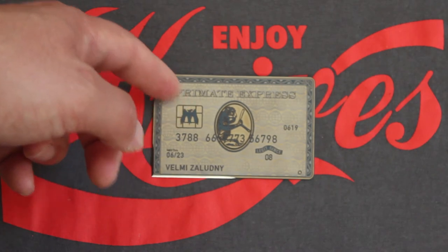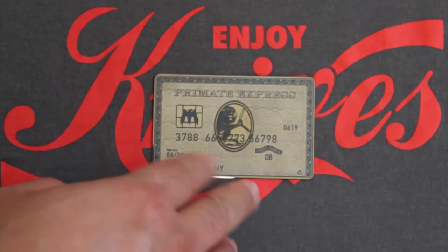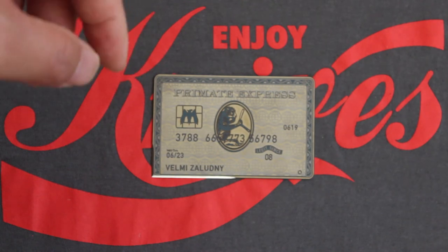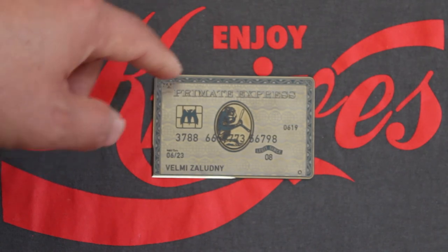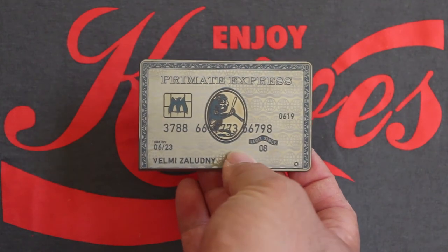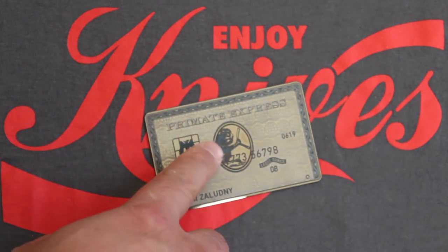Monkey Edge comes out with a whole different look every month, so this is the June edition. I'm not sure exactly how many they produce, but it's a small batch — because these cards go ridiculously fast. When they put them on the website, they'll be gone within a couple of minutes.